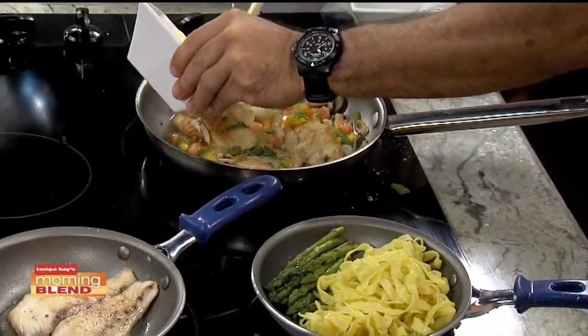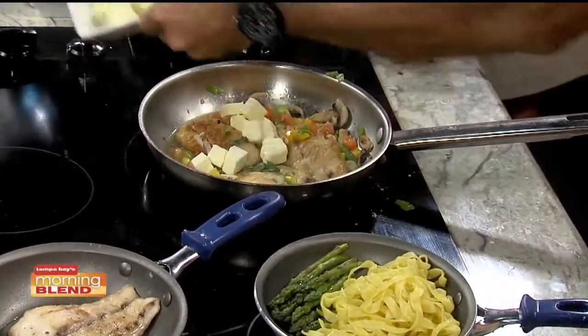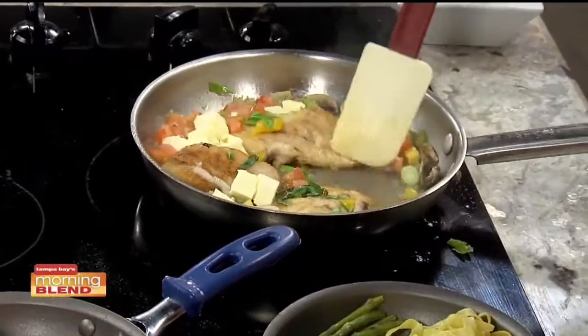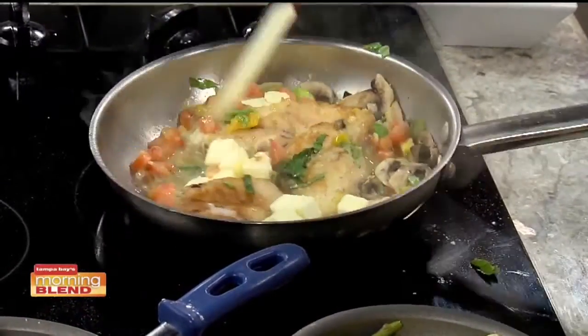The chef adds a generous amount of butter — prompting a reaction from Deborah, who exclaims it's a ton of butter. The chef assures her it's what makes it good, and that it's really only about two ounces. They're finishing off the dish with a butter sauce incorporating all the ingredients.